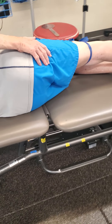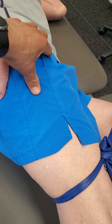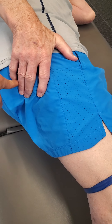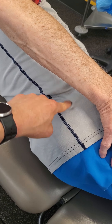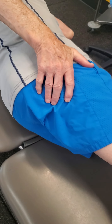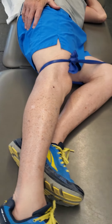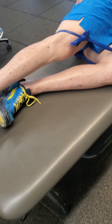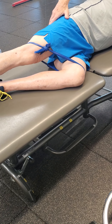This being said, if at any point during that 30 seconds or one minute you start to feel your TFL become more dominant than your glute, or the quadratus lumborum become more dominant than the glute, the recommendation would be to come down and rest for a couple of seconds before going back into it. Otherwise we're just reinforcing the compensatory muscle pattern that we've been trying to break.